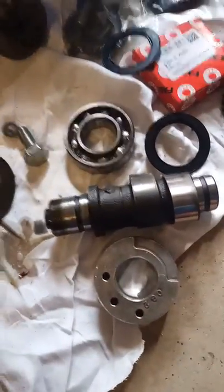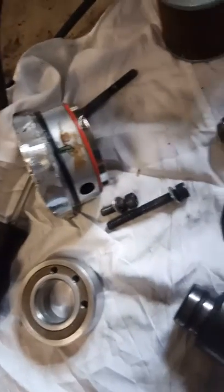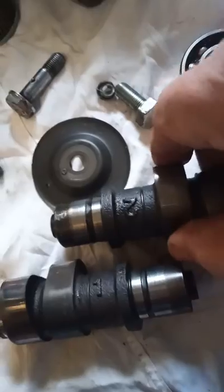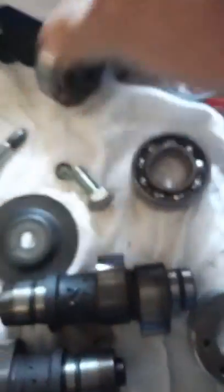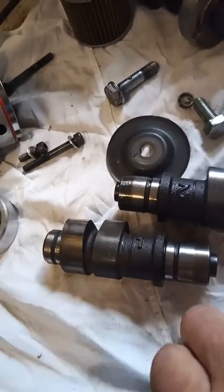The cams come as Cam 1 and Cam 2. Cam 1 is the back cylinder on the engine.